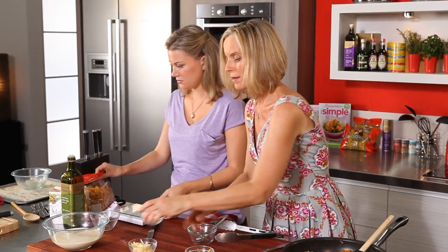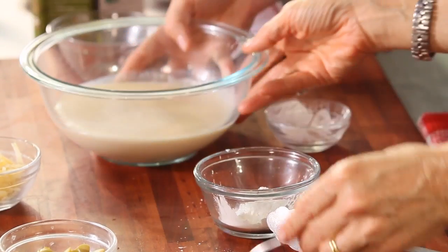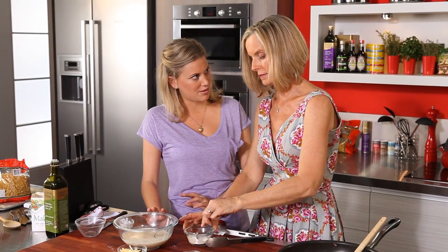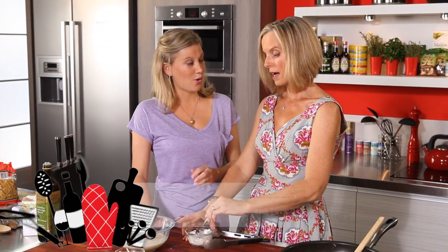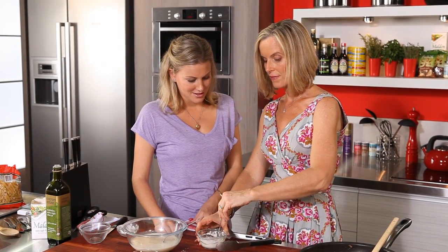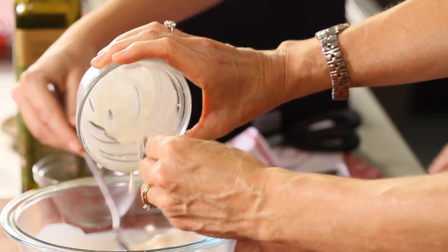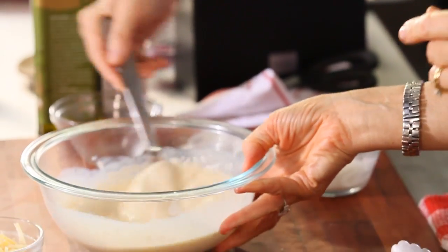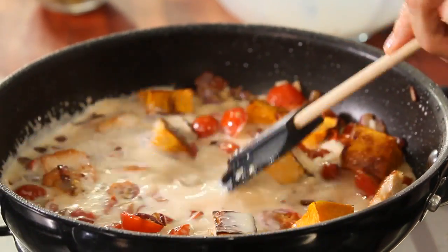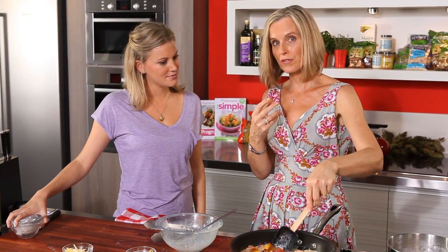Next we take a tablespoon of cornflour and mix that with a little bit of evaporated skim milk. You can't use just normal skim milk — you have to use the evaporated version because it's thicker, just like cream. Get a smooth consistency, then pour that back into the dish. Bring it to the boil and simmer for about three minutes. The cornflour stops the evaporated skim milk from separating.